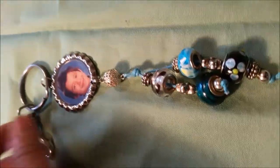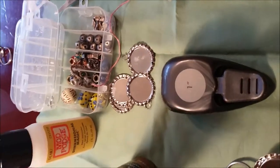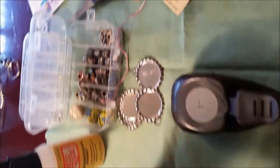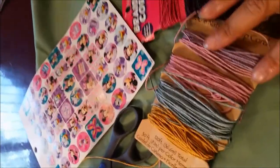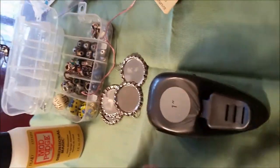For the materials we are going to use: tacky glue, one inch hole puncher, bottle caps, mod podge, beads, scissors, one inch images, and braiding cords. These are the materials we are going to use for our project today — the keychain.